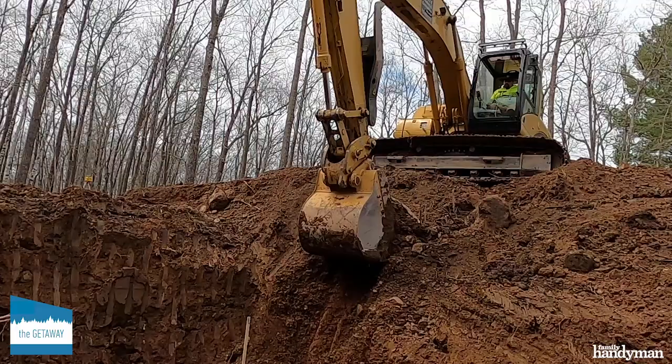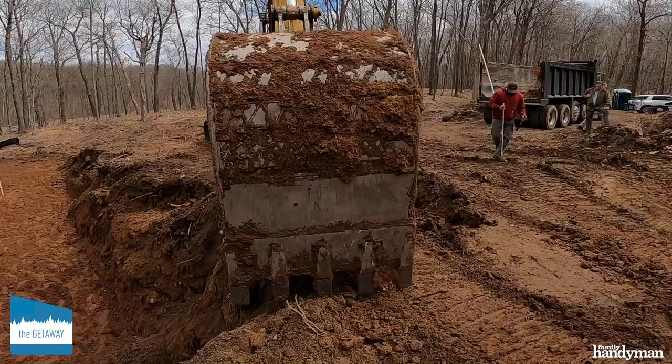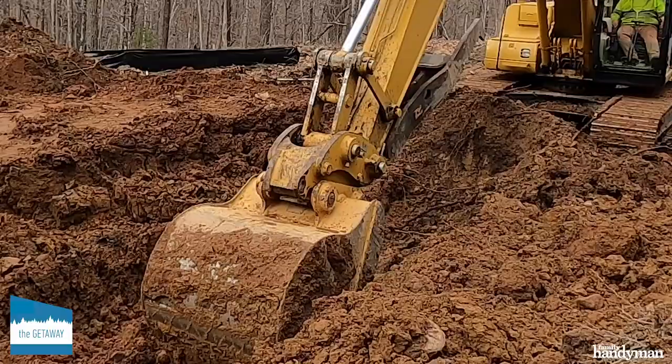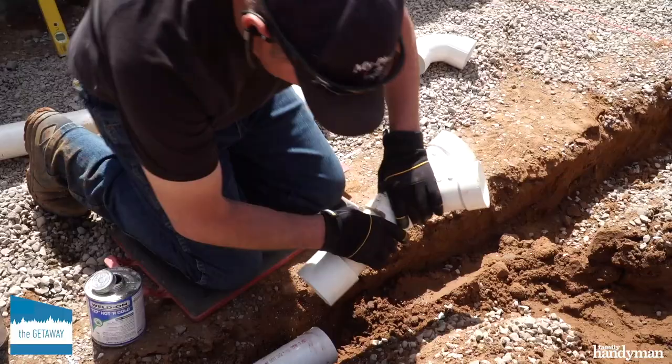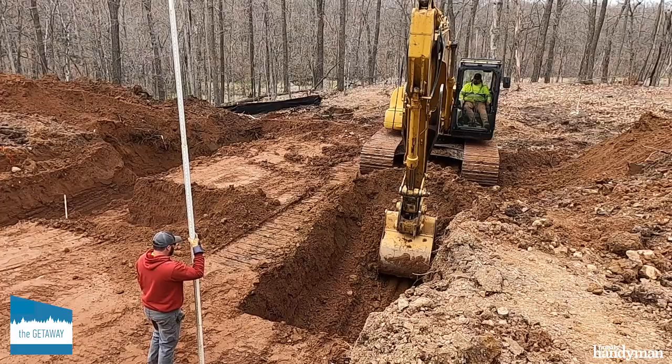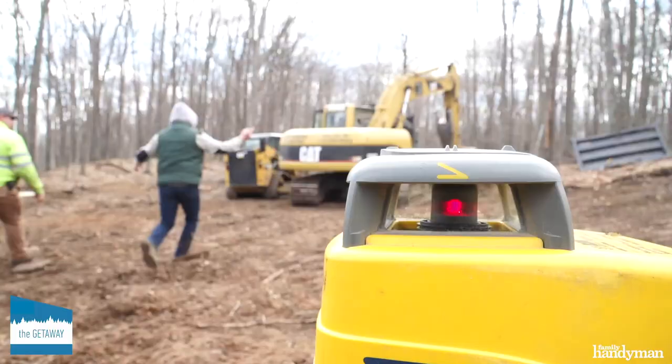Working around a roughly staked-out site, they began excavating and moving large loads to strategic locations. They used much of that later as backfill around the foundation or for landscape features, and throughout the earthmoving process we knew where everything would be placed — from the septic system to utilities to the foundation itself.